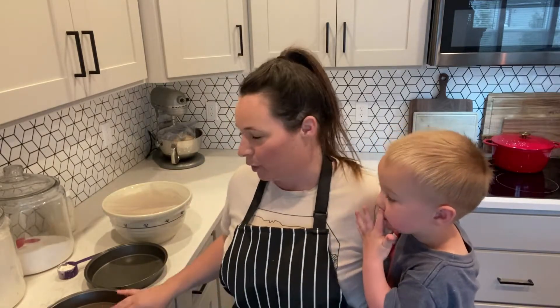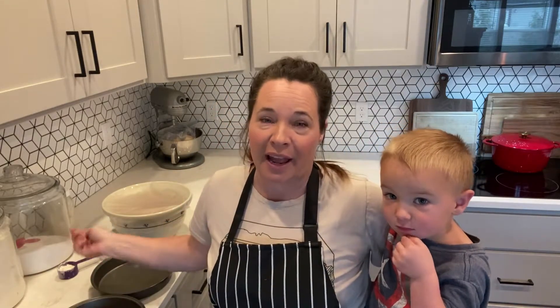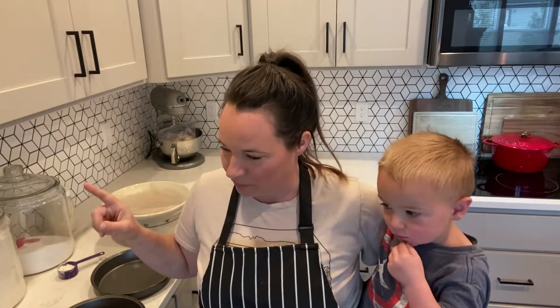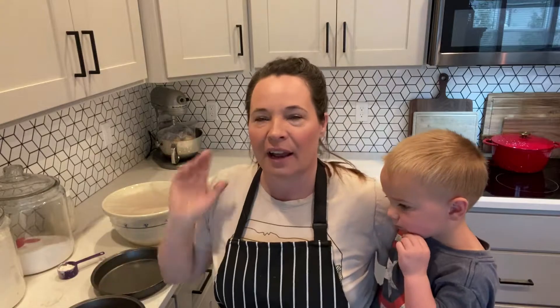Before we put the batter into our cake pans, we're going to butter them and flour them really well — you can use parchment paper if you want. Before pouring in the batter, we're going to add one teaspoon of baking soda. Then put it in the oven for 35 to 45 minutes, or just until a toothpick comes out clean.